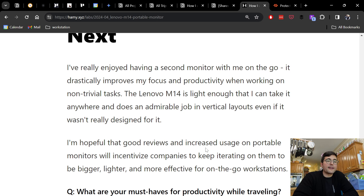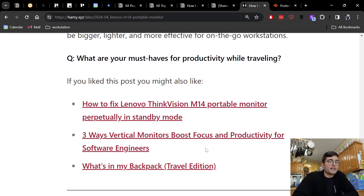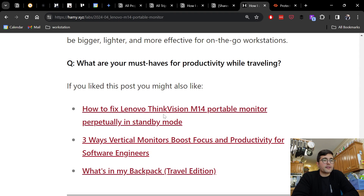A question for you: what are your must-haves for productivity while traveling? If you liked this video, you might also like how to fix the Lenovo ThinkVision M14 if it's perpetually going into standby mode — when I first got mine I thought it was broken, but I was just using the wrong cord. You might also be interested in three ways vertical monitors boost focus and productivity for software engineers, or what's in my backpack for travel, where I go into specifics on everything I carry both daily and on trips. That's it for this video, thanks for watching, and I'll see you in the next one.